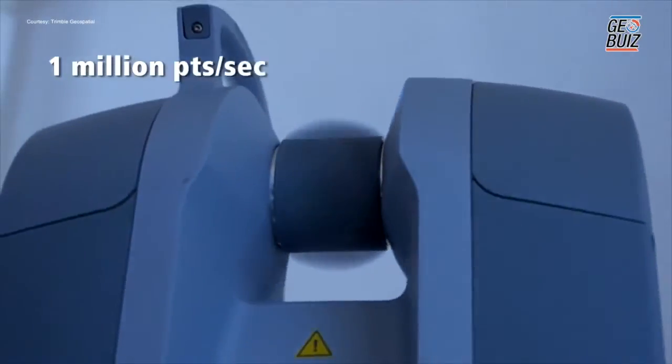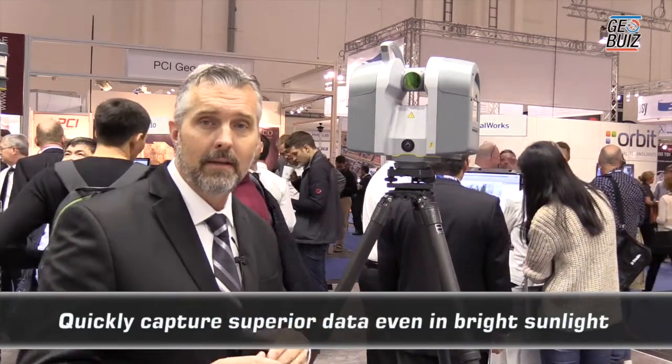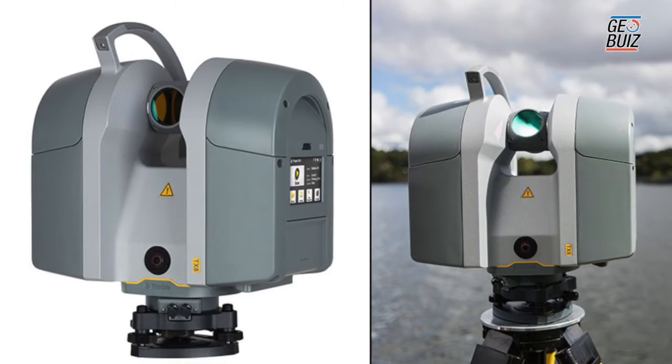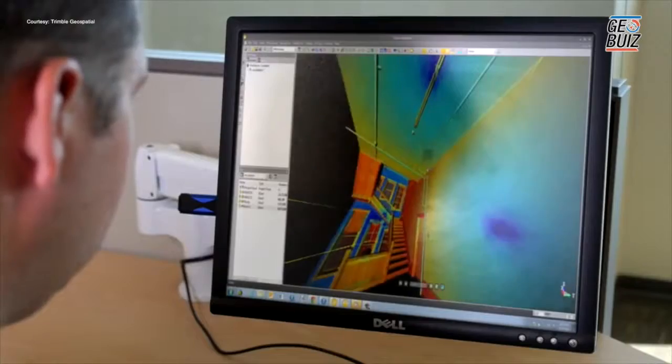So we really focused on implementing this to work really fast. Capturing a full dome 360° set of images takes less than a minute, and HDR images take less than two minutes. That data comes into Trimble RealWorks office software and is applied to colorize your scan — so there's no pain associated with taking those images when you're out doing your scanning projects.